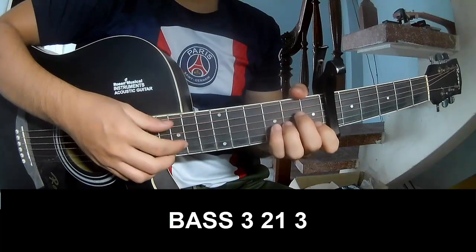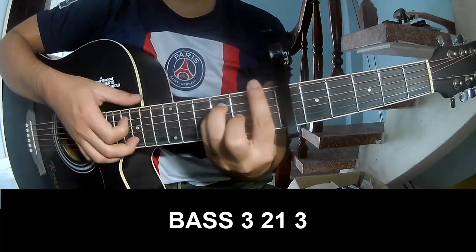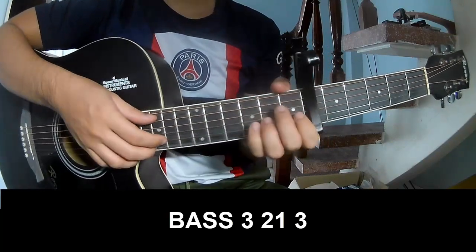First you play A, 3, 2, 1, 3, A, 3, 2, 1, 3, and you play long A.